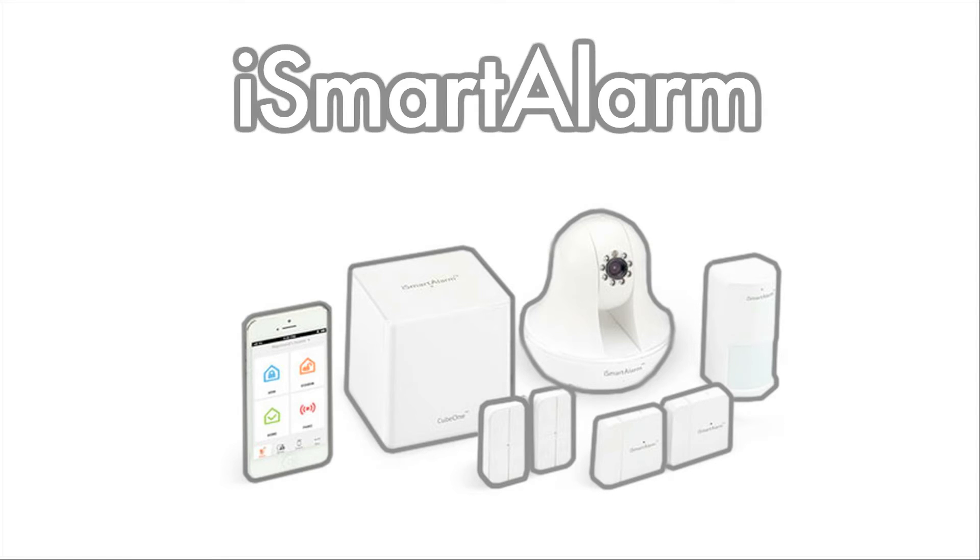You can now use your iCamera to receive automatic pictures if someone breaks into your home, view live video at any time from anywhere, and take and store pictures to access later on your phone or through the cloud. Thanks for watching.